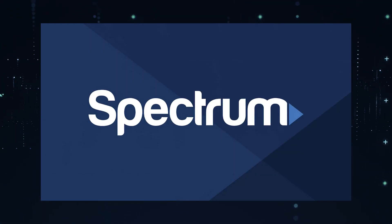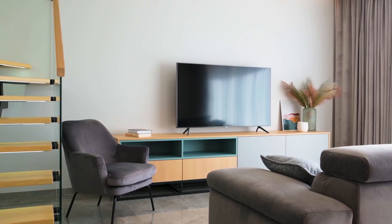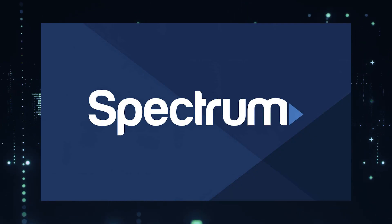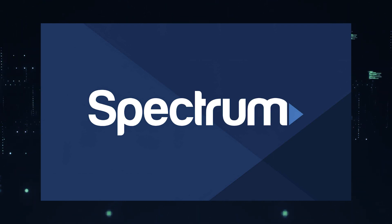It can be really frustrating if you want to watch some of the great content that is on Spectrum TV app and you find that your TV is unable to download it. If your TV is an older model of Smart TV then it could prevent you from downloading this app. The ways I'm going to show you will be able to work on any model of TV, on any year of TV.